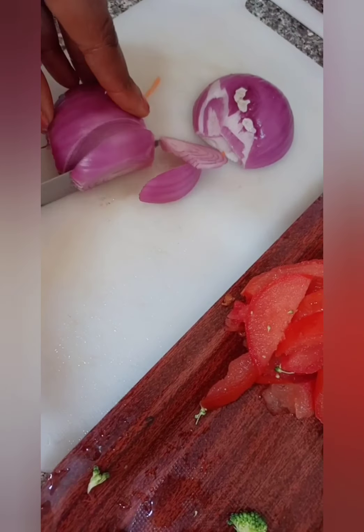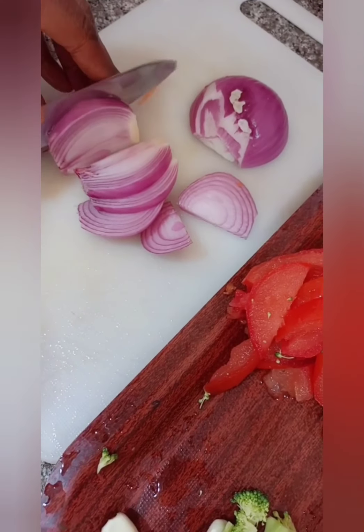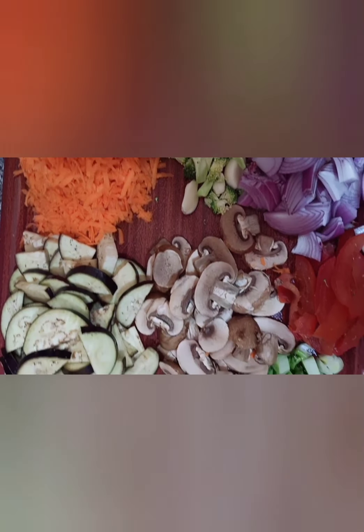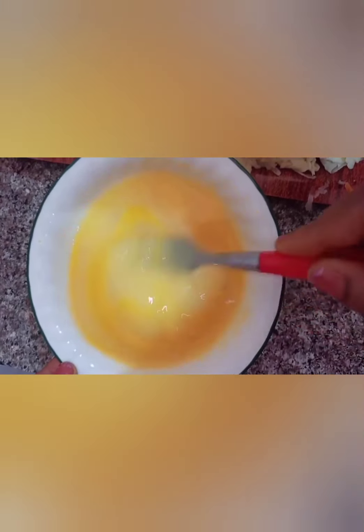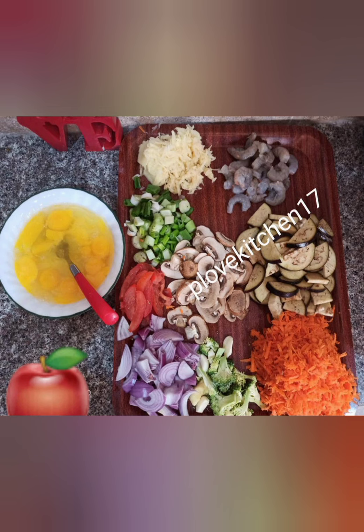If you want to chop yours you can go ahead and chop it. I had to slice my onion — you can dice yours in any shape that you want. The broccoli is there, everything, and eggplant of course, see it sliced. I also added shrimp to make it more yummy — I love shrimp, so I had to add it today.